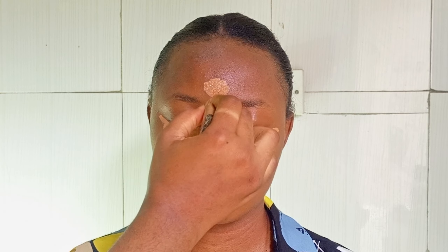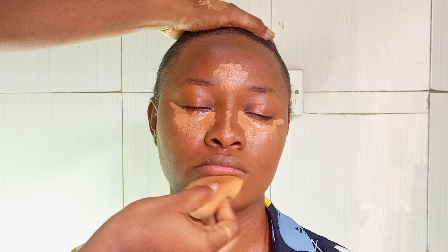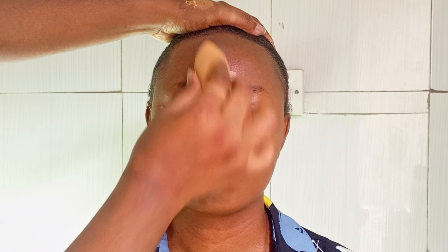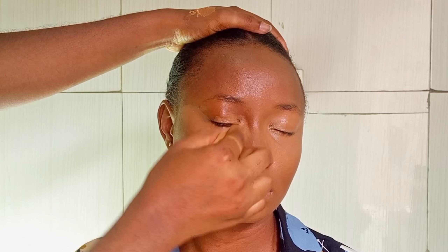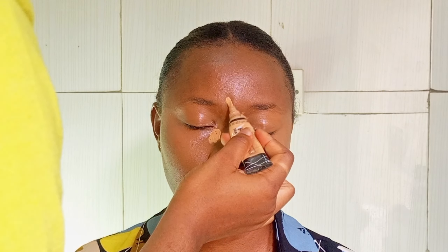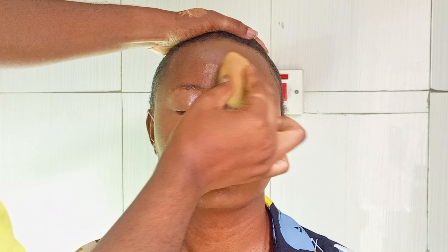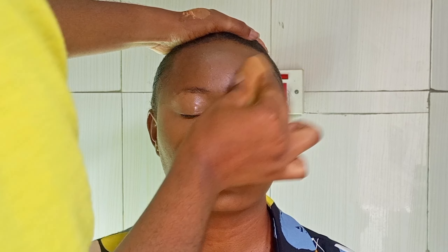You want to apply it on your T-zones where the light reflects, just to make that place highlighted. You can do this with a concealer that's about two shades lighter than your actual shade. I go ahead with my beauty blender and I'm blending it out, using a lighter shade of concealer in the inner corners to blend that area.